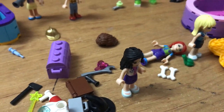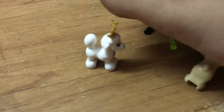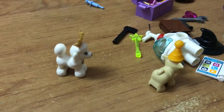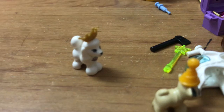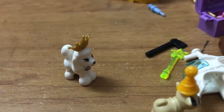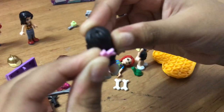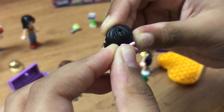This is such a big mess. We also want to put an accessory on one of the dolls. I think we're going to put it on Emma. Look at that — super cool!